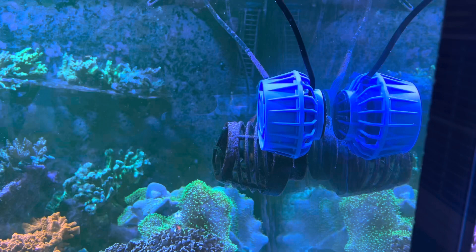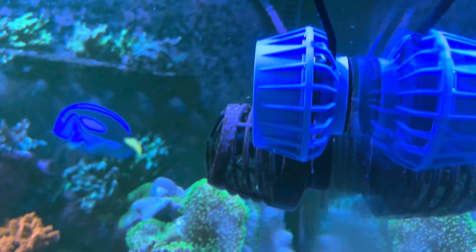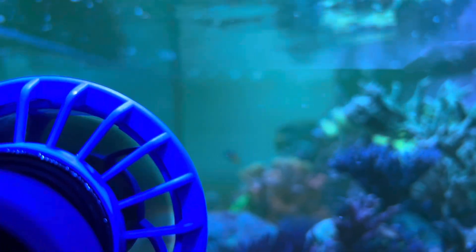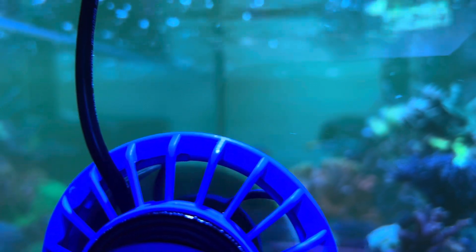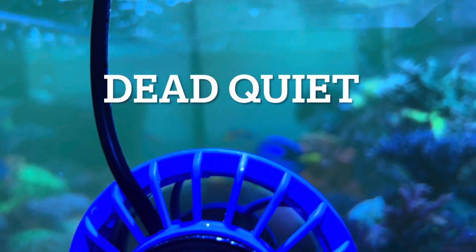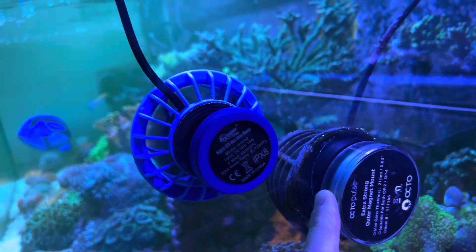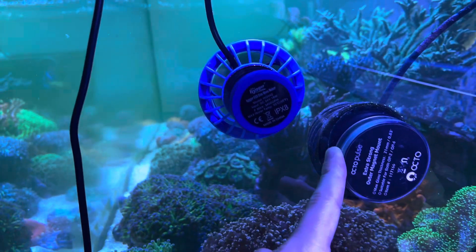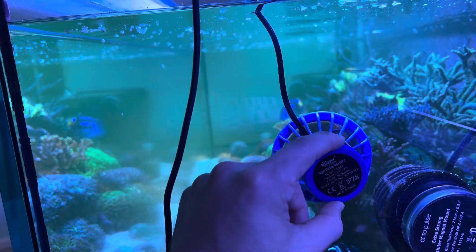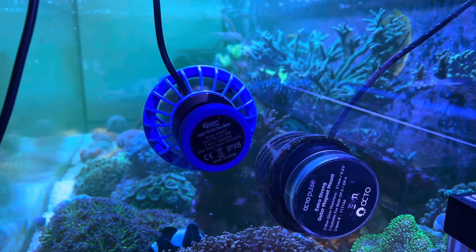Everyone wants to know how silent these pumps are. I'm right up to the pump and I can't hear anything. I hear no ramping up, no ramping down. My Octopulses are definitely bigger and I can definitely hear those pumps go. This one is dead, dead quiet — it's impressively quiet.